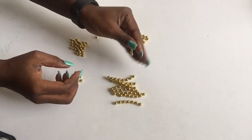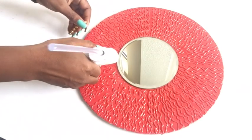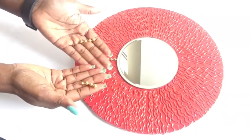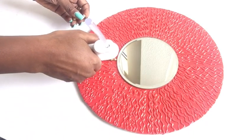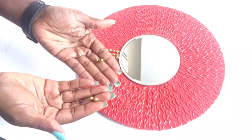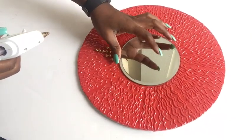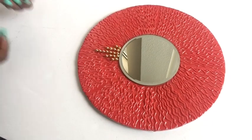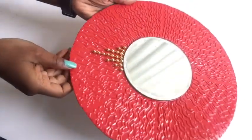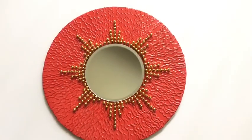The lines that I left earlier are going to be filled with longer beads, and then around it is going to be followed by beads of different heights. I will be repeating this pattern all around the mirror — this is what it looks like.